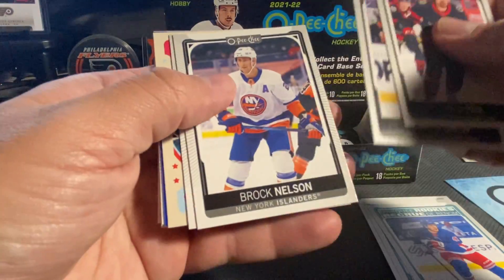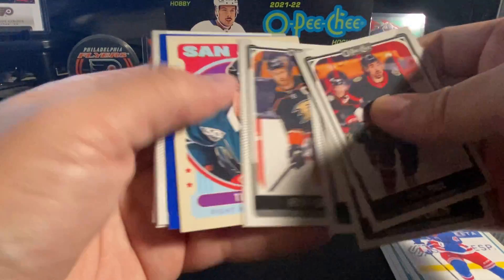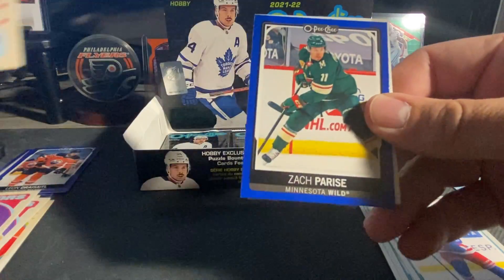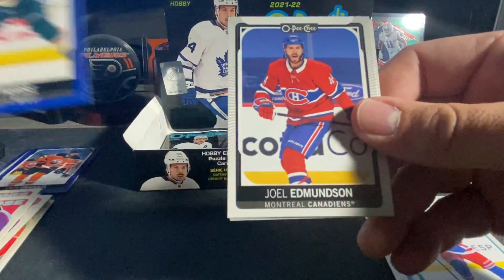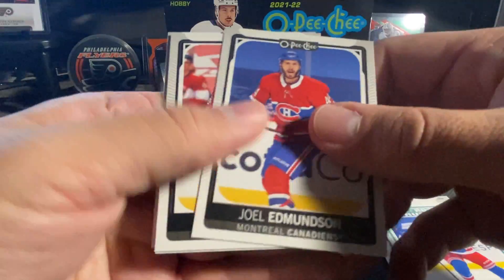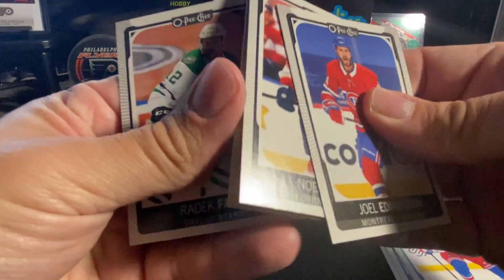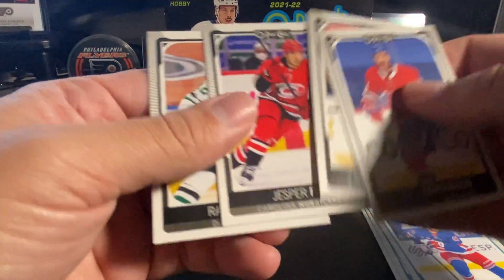We've got Nick Paul, Orlov, Nelson, Getzlaf. We've got a Timo Mayer on the retro. Zach Parise on the blue. Ed Benson, Kari, Fast, and Faxa.